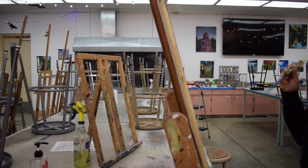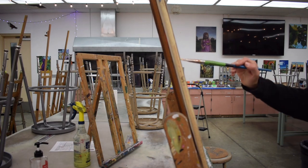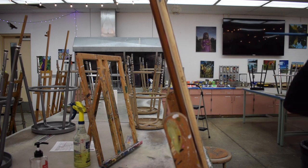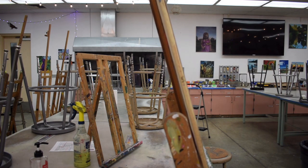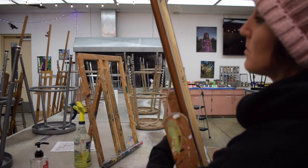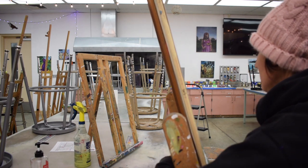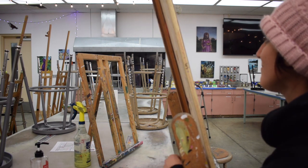I wanted to show you how far back you really should stand. You also need to make sure you're working at eye level — so if you were to shoot a laser out of your eye, that's about where the center of your paper should be. I adjust my easel like this. Some easels have a little wing nut on the back that you have to loosen for the easel to drop down. Others have a trigger mechanism that you pull to adjust it.